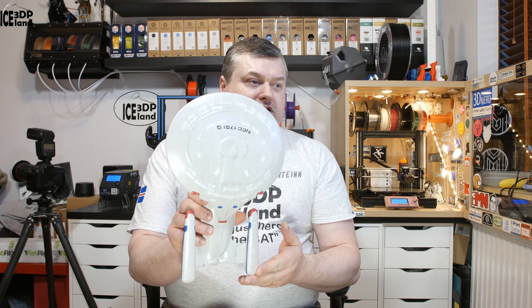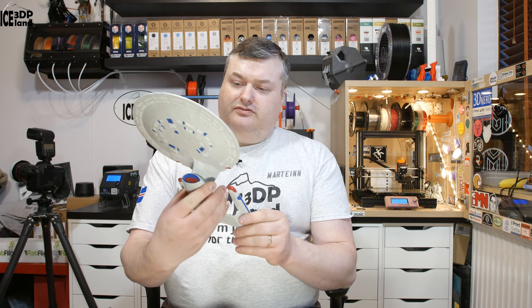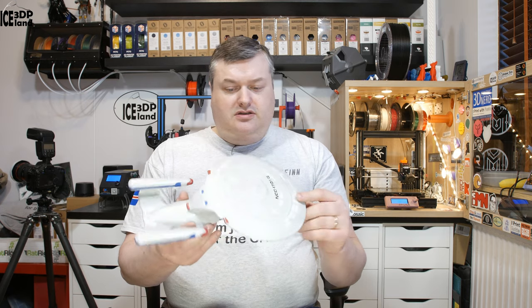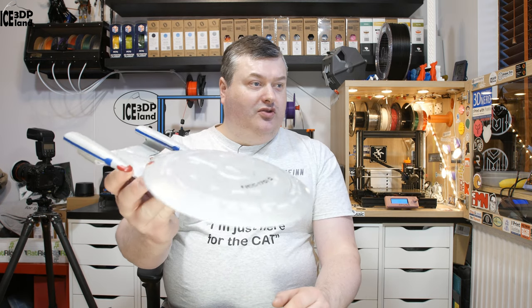I printed it in one piece on my CR-10 printer, standing up like this. It was quite a print and I took some time to sand it and get it smooth — you can see it's looking pretty smooth.